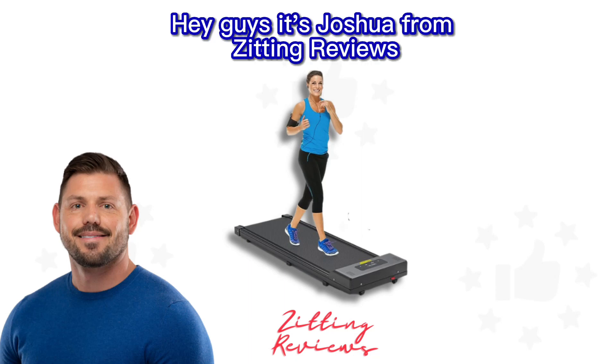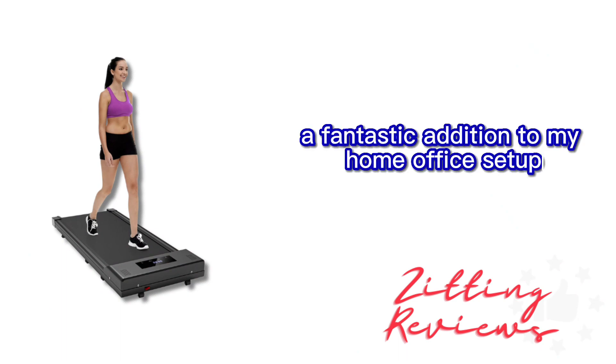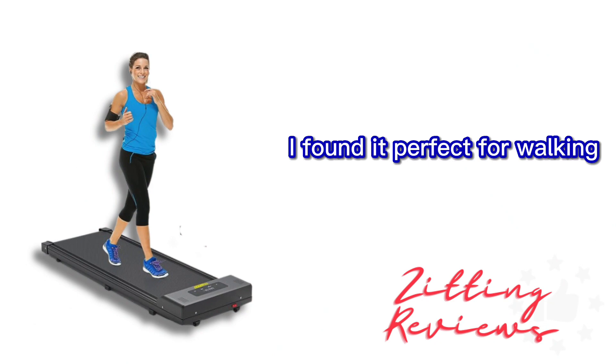Hey guys, it's Joshua from Zitting Reviews, and today I'm sharing my time with the Underdesk Treadmill Walking Pad, a fantastic addition to my home office setup. I've been impressed by how versatile and sleek this walking pad is. With a speed range of 0.5 to 5 miles per hour, I found it perfect for walking, jogging, and even running.